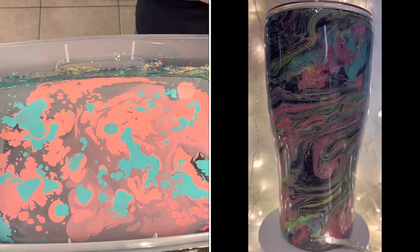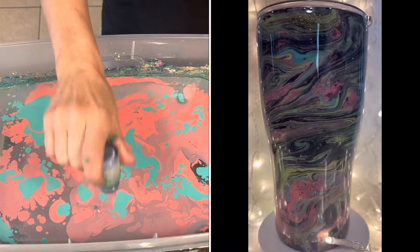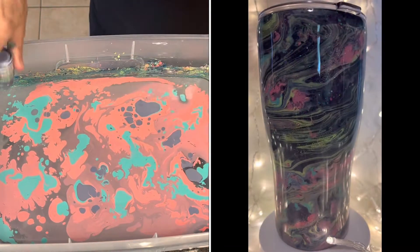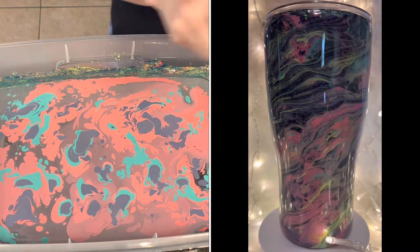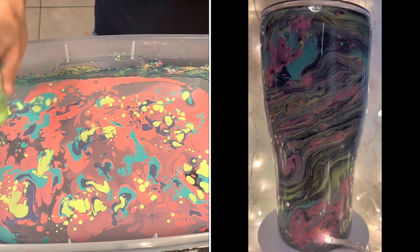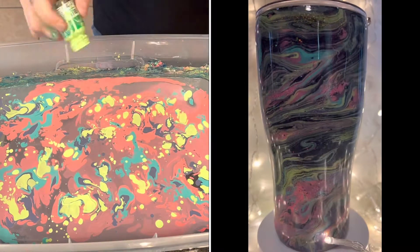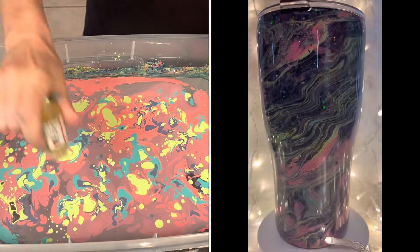In this bucket I'm dropping in my Marabou Easy Marble paint — my rose pink, my lavender, my aqua green, and my reseda — and I'm also putting in some crystal clear drops because I don't want to cover up all of my glitter with the paint.